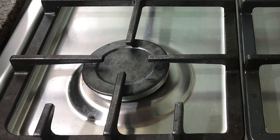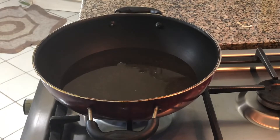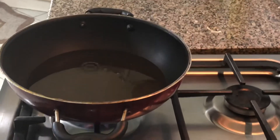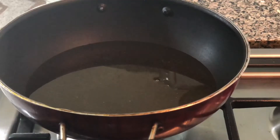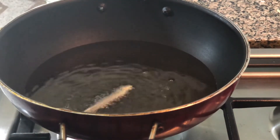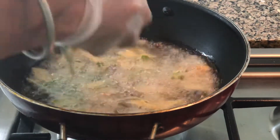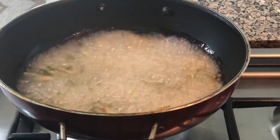Let us start the final preparation. Switch on the burner and keep oil in a round non-stick kadai or a normal kadai. Once the oil is heated, just try one piece of Bindi to check whether the oil is ready. The oil has reached its temperature. Now add the Bindi evenly inside the oil and spread it around as shown.